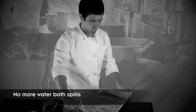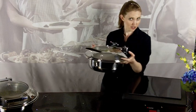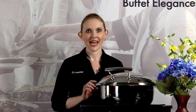No more messy water baths spilling all over the place. Just remove the chafing dish, turn off the unit, and wipe away any food spills with a regular surface cleaner or sanitizer. Fast, clean, precise, and easy to use, the Cook Tech Induction Buffet Line does it all. No matter your needs or budgetary restrictions, Cook Tech has an induction buffet system for you.